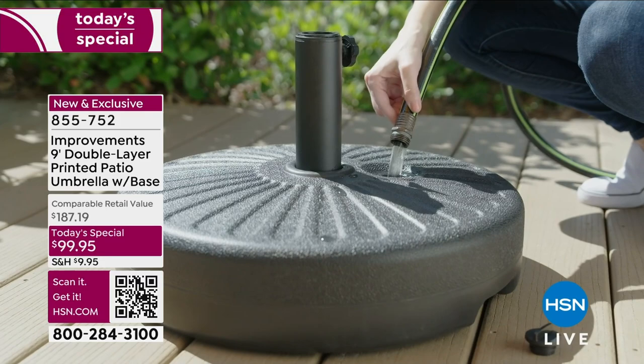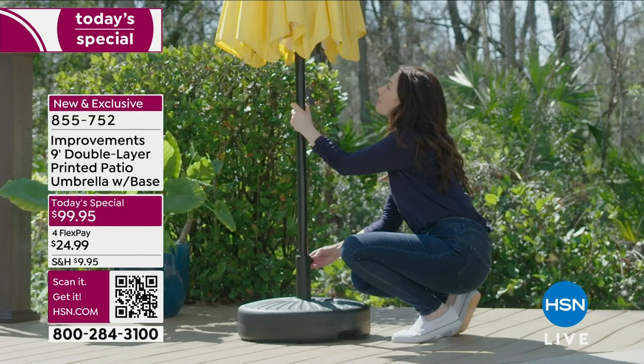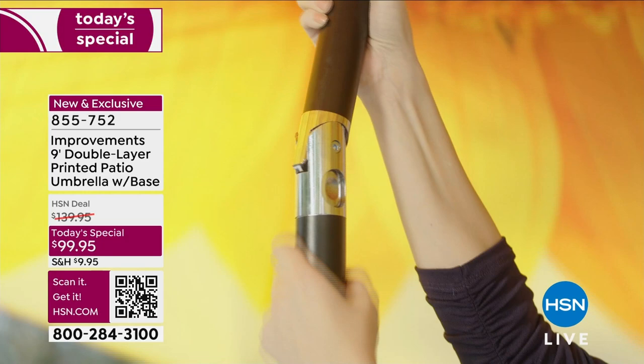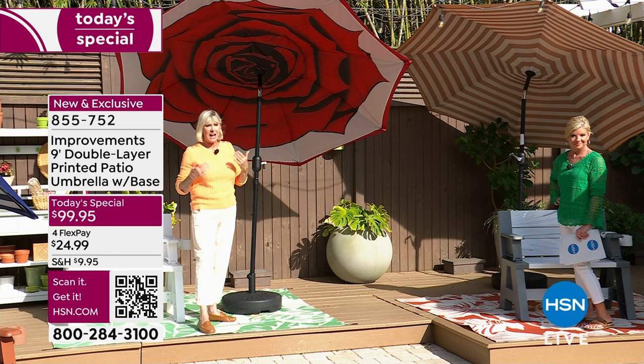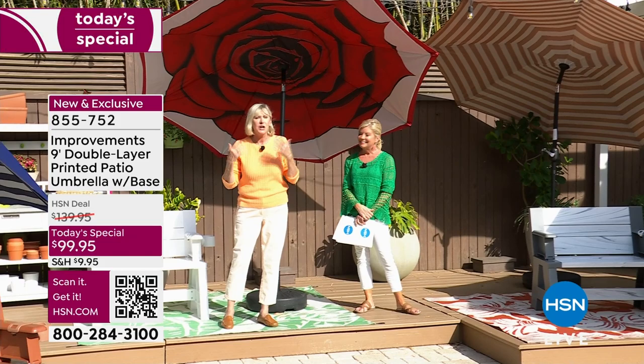No one has ever thought to put a beautiful design on the underside of an umbrella — it's always traditionally been on the outside so your neighbor is looking at it. Now we decided to give you something with all that beauty on the underside, because that's where you're going to sit. It is water repellent, fade resistant, sun protection — nine feet of gorgeousness on an eight-foot pole, and we're giving you the base. We've already sold out of three colors.